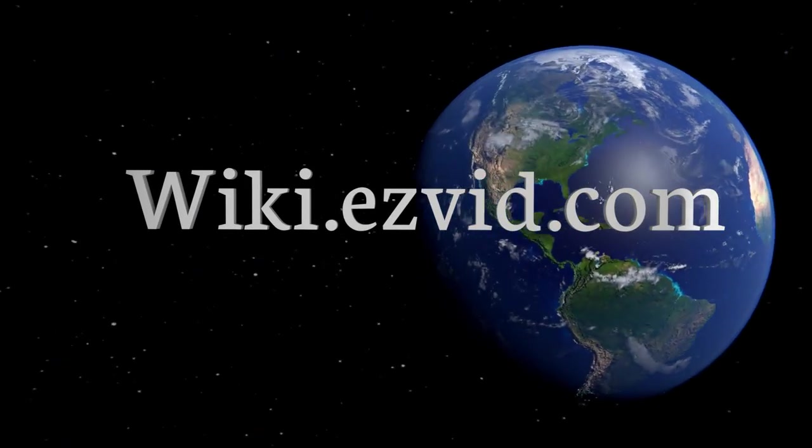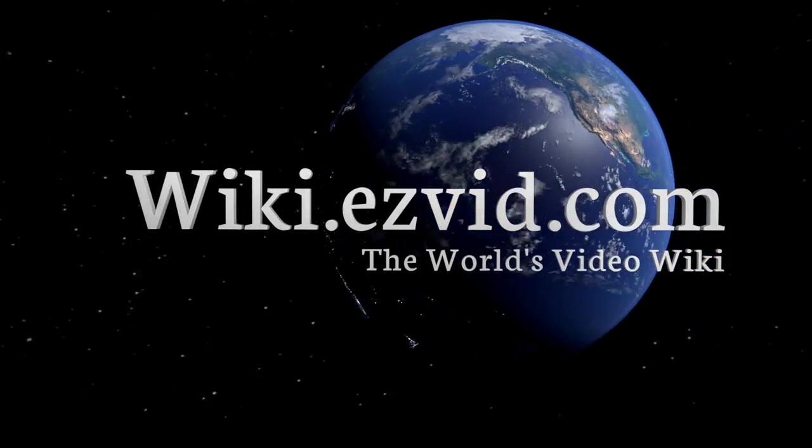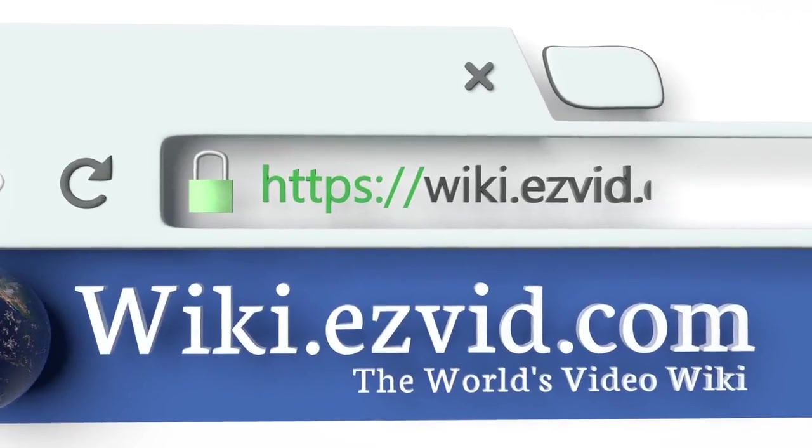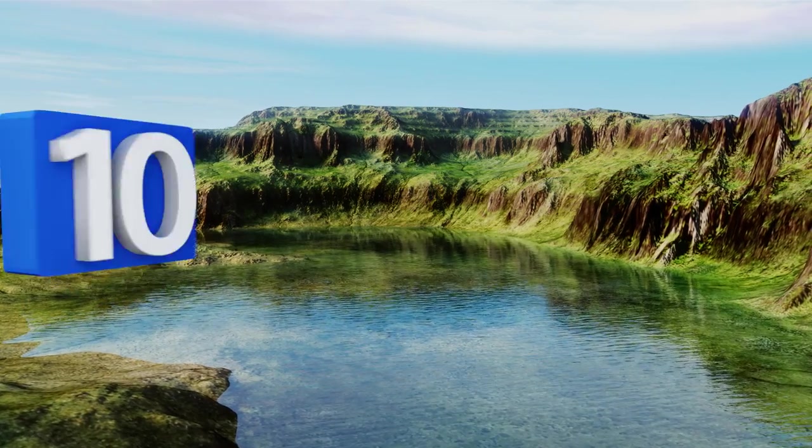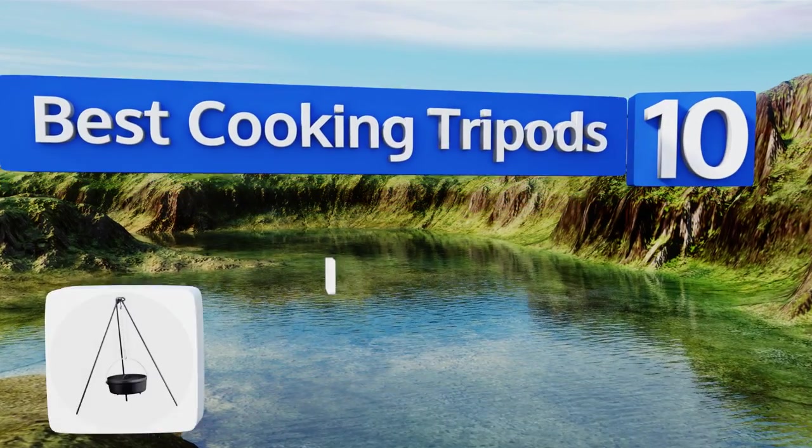EasyVid presents the 10 best cooking tripods. Let's get started with the list.